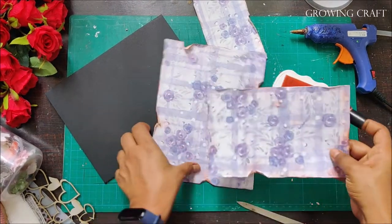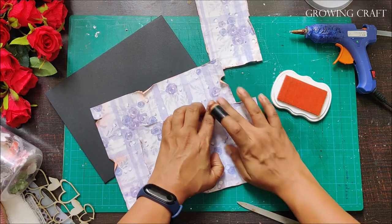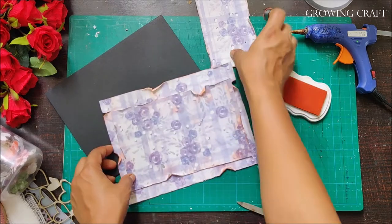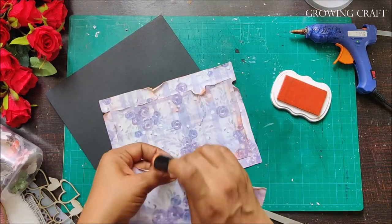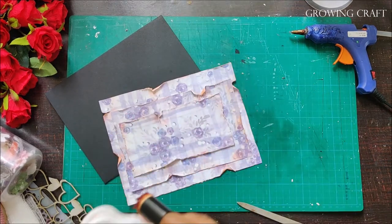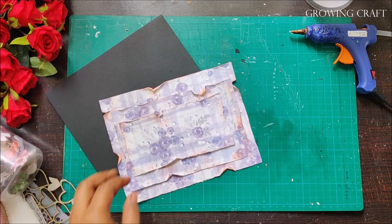This is how you distress the edges — just turn the paper a little bit, fold up the edges, roll them, and you have a nice torn paper look. It's a very quick trick that all of us can do very easily.